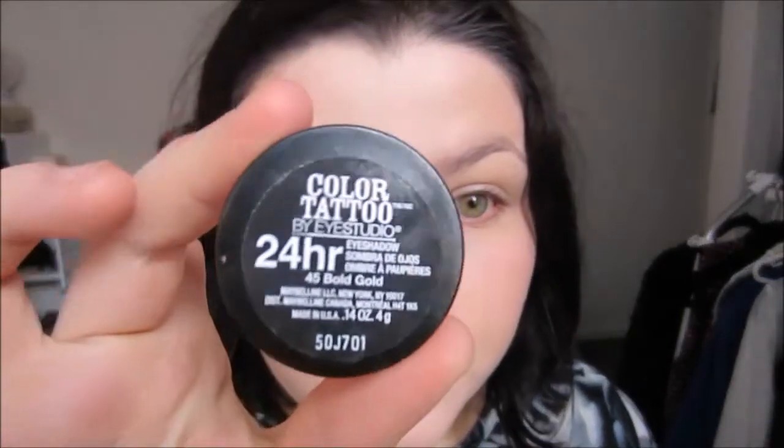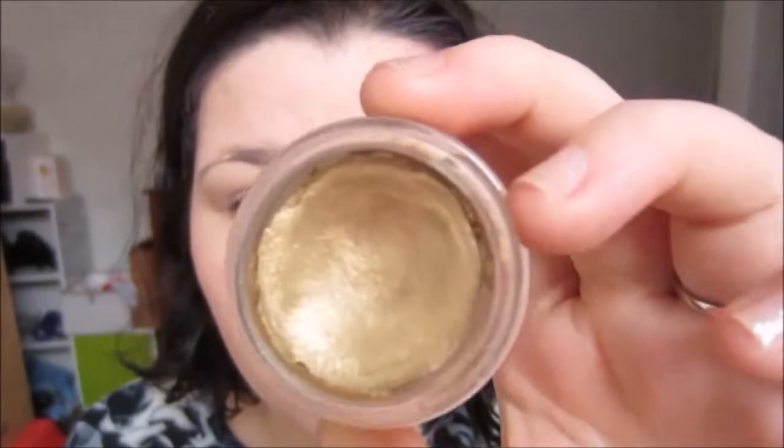We're going to start with nice clear eyes. You can prime them if you want to, but I'm going to be using a base that will act as my primer. This is Bold Gold by Maybelline — a beautiful, really gold color. I use this all the time for special events, I absolutely love it. These color tattoos are my favorite thing in the world. Just apply this all over the eyelid, and don't be afraid to use your fingers — it warms the product up and makes it really easy to blend.